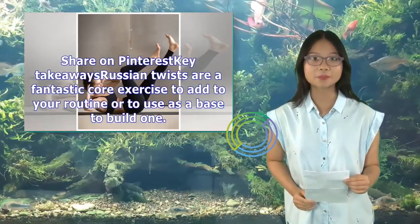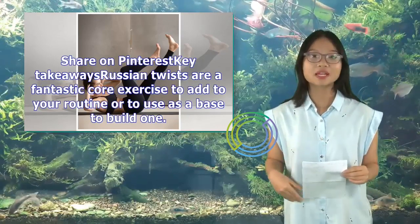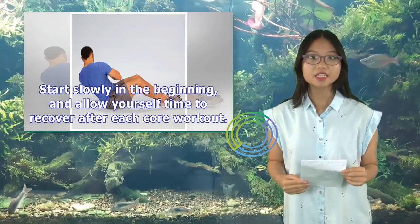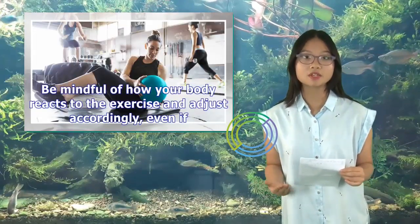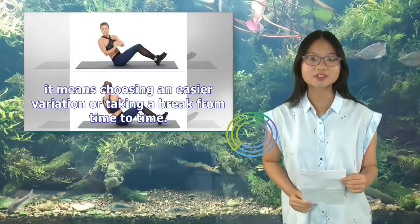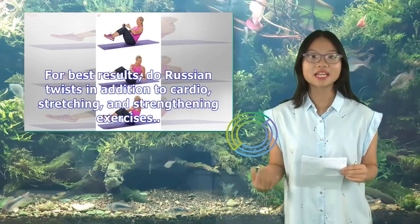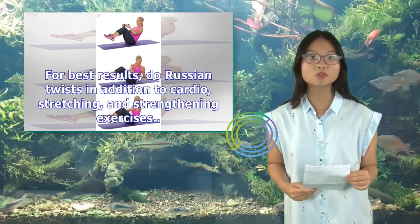Key takeaways: Russian twists are a fantastic core exercise to add to your routine or to use as a base to build one. Start slowly in the beginning, and allow yourself time to recover after each core workout. Be mindful of how your body reacts to the exercise and adjust accordingly, even if it means choosing an easier variation or taking a break from time to time. For best results, do Russian twists in addition to cardio, stretching, and strengthening exercises.